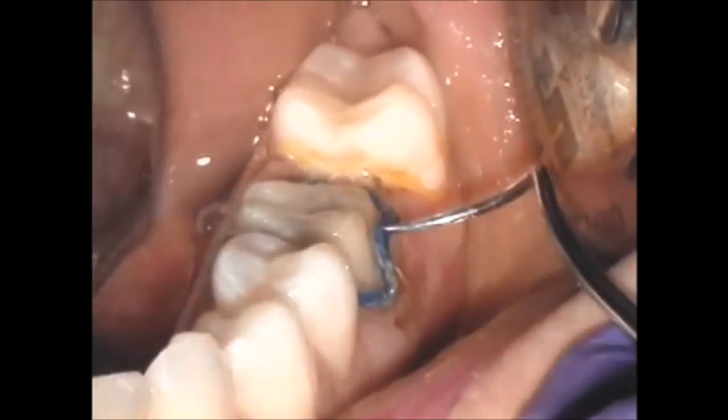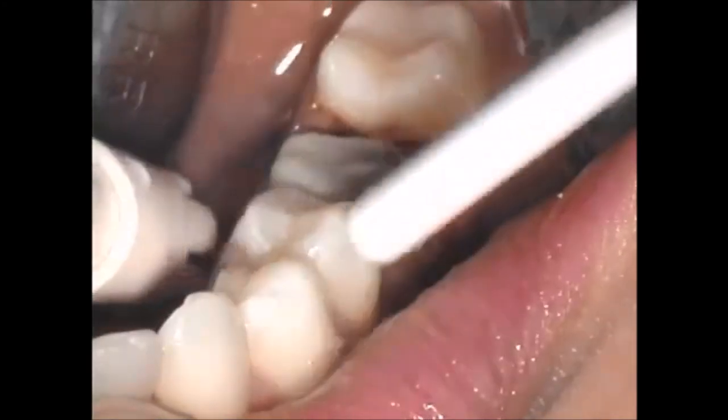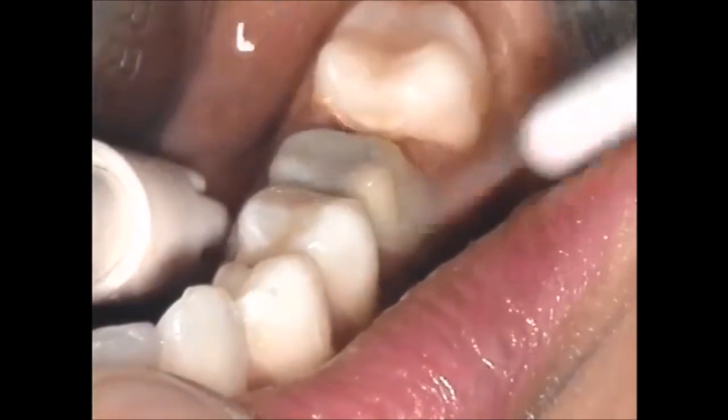Remove the cord and once again, clean the area and test for completeness of hemostasis with a firm air-water spray before the impression material is mixed.